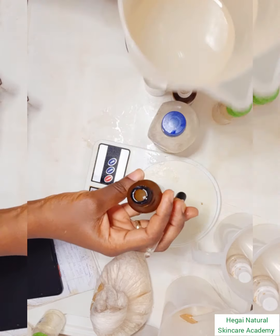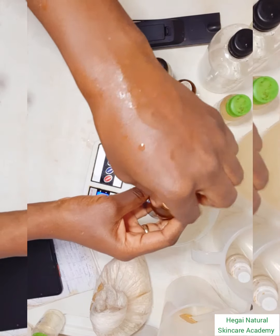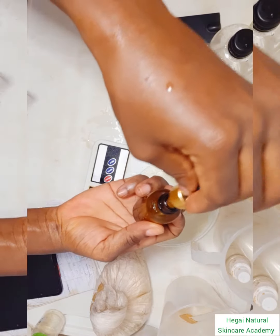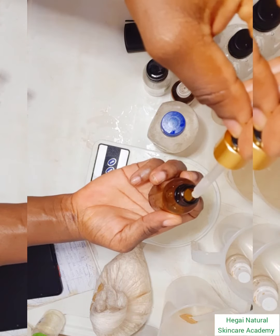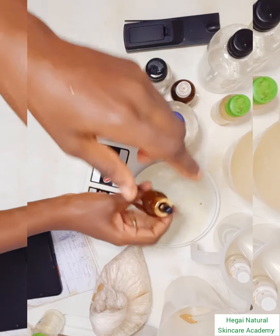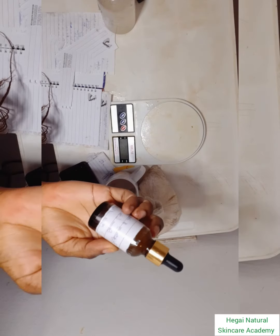That's what my serum looks like. Very shortly I'll be testing it on my skin so you can see the immediate effects. That's the consistency — if you want it thicker, you can increase the quantity of the thickening ingredient.